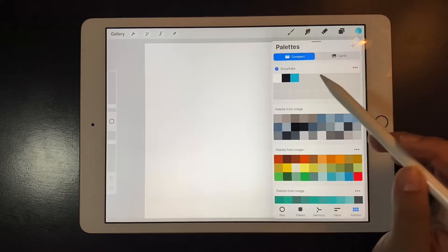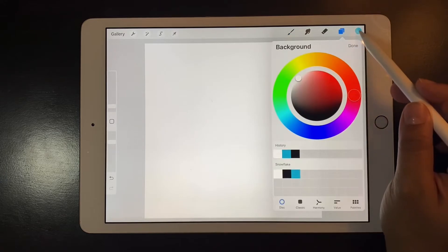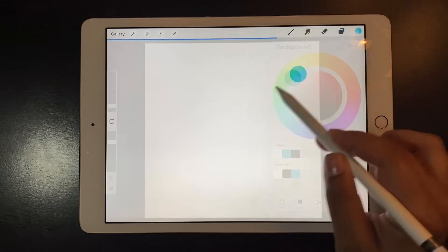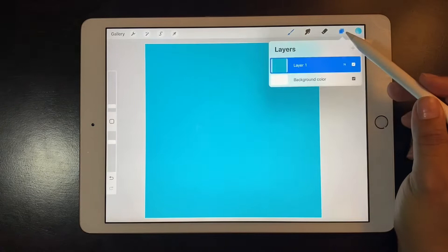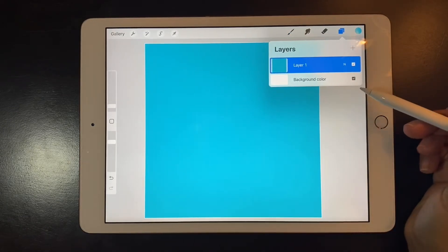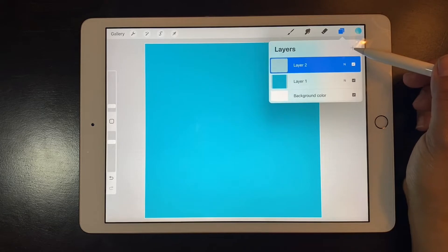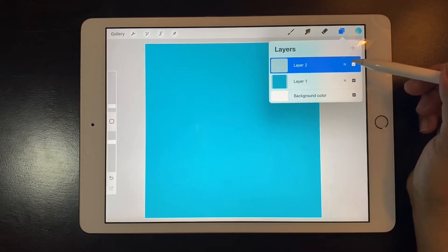I have created a palette with three colors only, which is just what you need. Choose a blue or blue-green tone for the background, and you can either change the color of the background or just drop a color on the first layer.